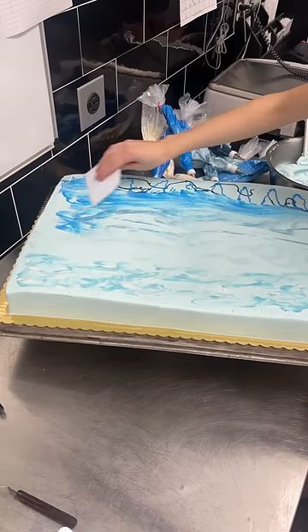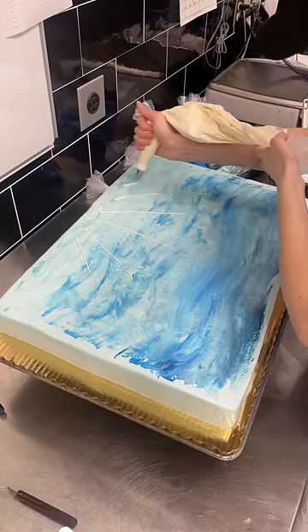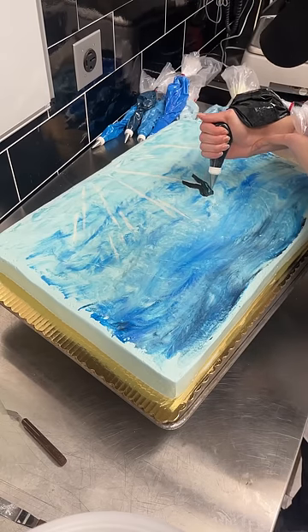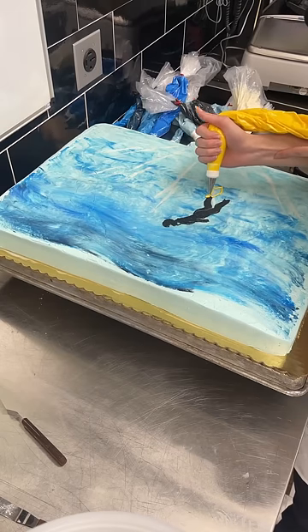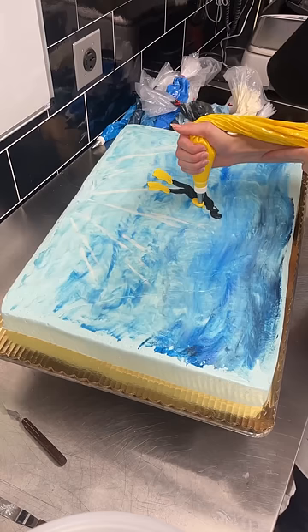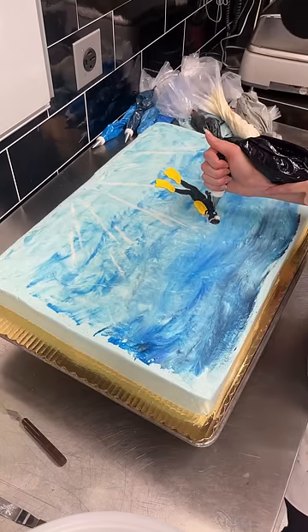The customer wanted a scuba diver theme. I iced the whole cake in various shades of blue and then added little sun rays shining through the water. After that, I worked on my scuba diver. Normally I try to avoid drawing people on cakes as much as possible, but I figured this one wouldn't be as bad because all of their features are covered by a wetsuit and a mask.